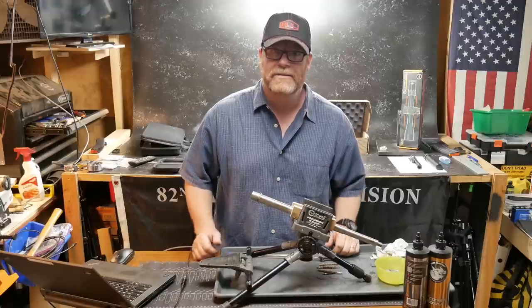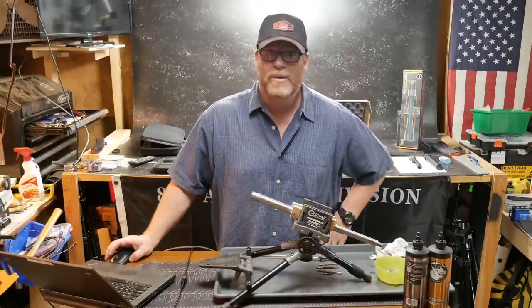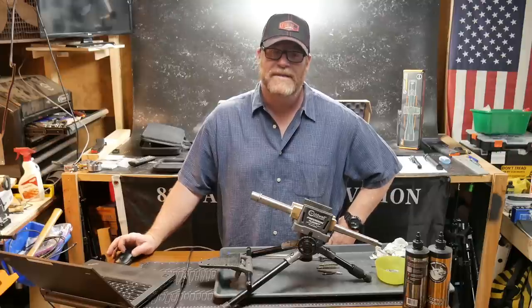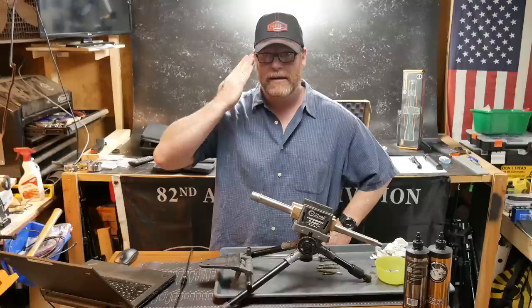If you like the video, please give it a thumbs up. Subscribe if you haven't already done so. Support the red, white, and blue — support the Constitution as written by our founding fathers 24/7 for our freedom, because freedom is not free. Subscribe and all that other cool stuff. I am out of here. Y'all be good.